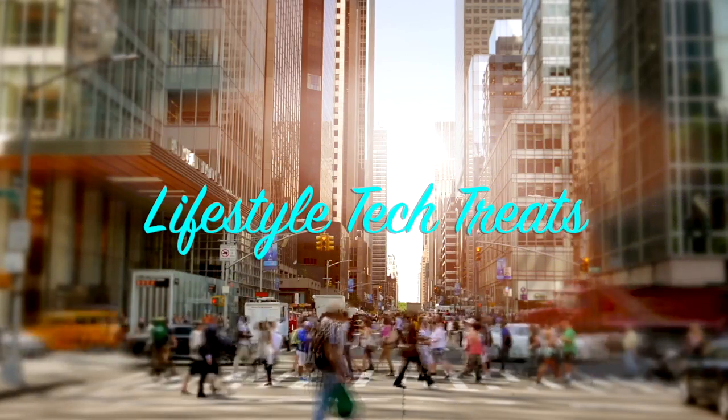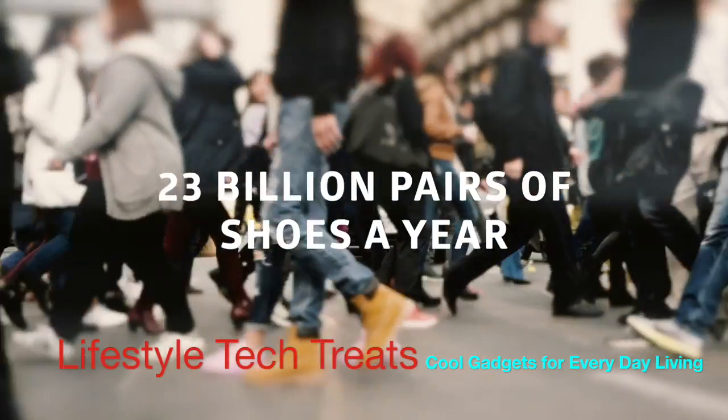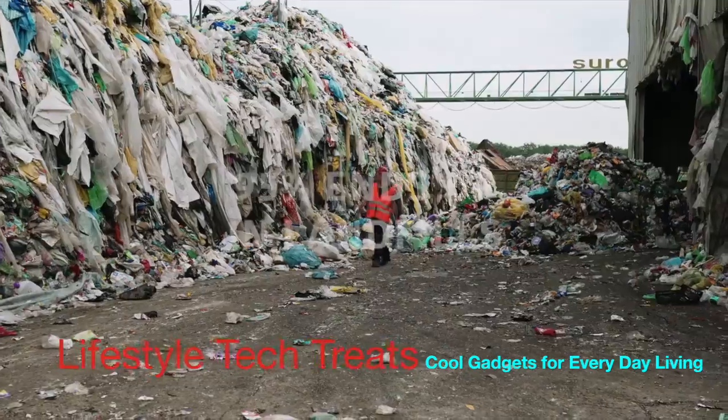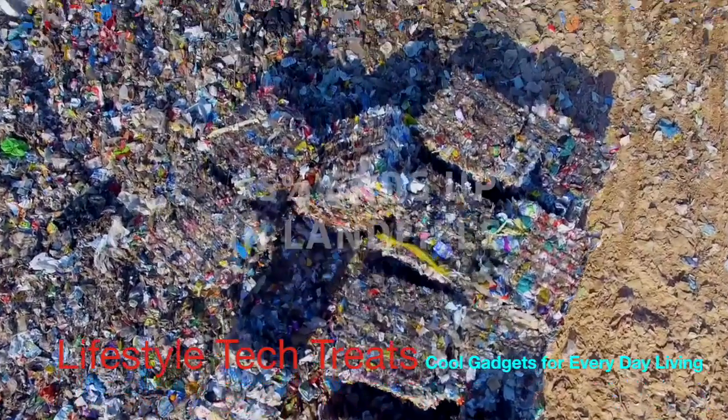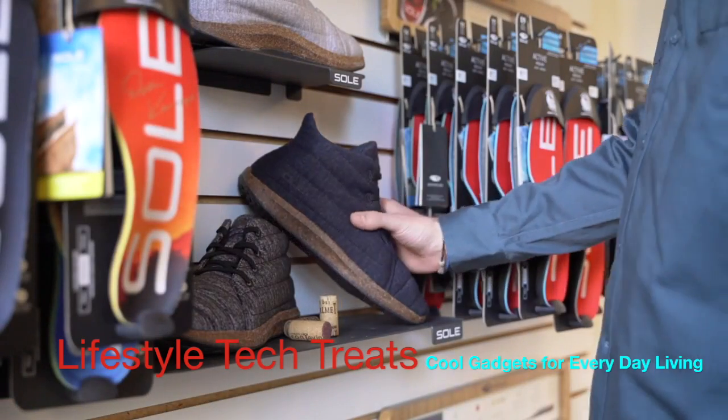The global footwear industry produces 23 billion pairs of shoes a year. 95% of these end up littering landfills. It's time for a greener approach to footwear.